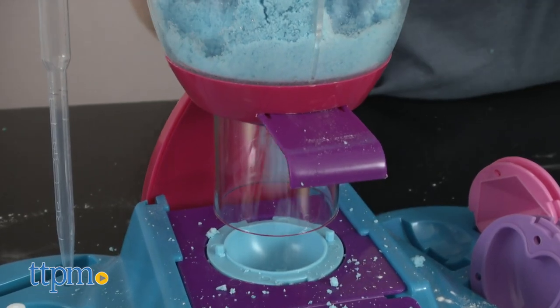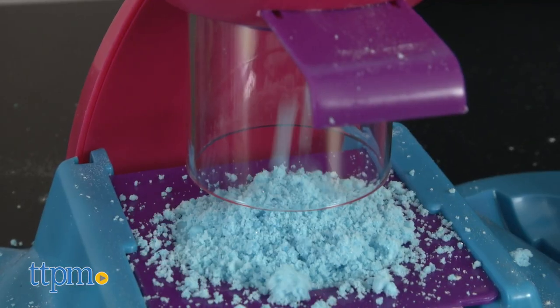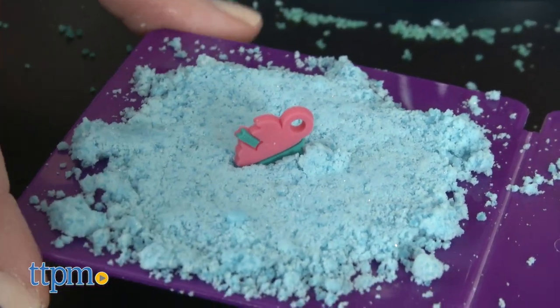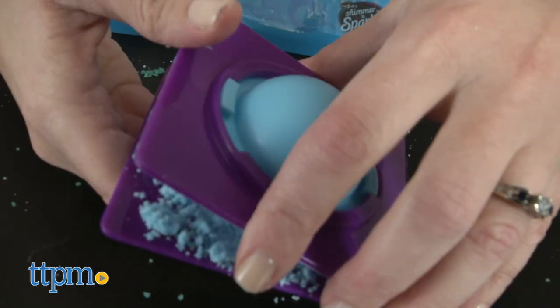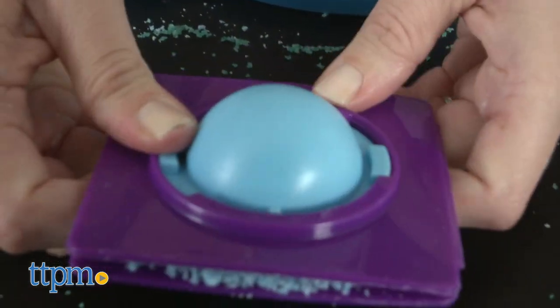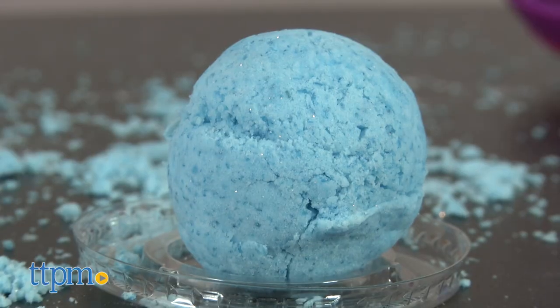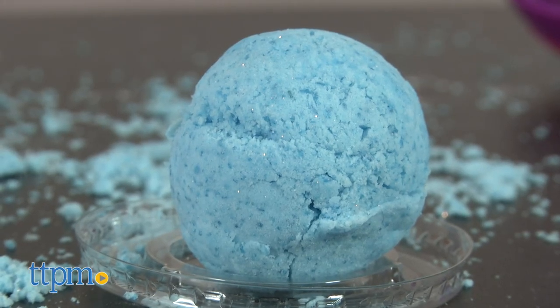Then you open the bin door and the mixture falls into the mold. Once both sides of the mold are full, you can place in one of the included charms for a hidden surprise, close the mold tightly for a few seconds, slowly open it and remove the shaped bath bomb, and then let it dry on a tray for 24 hours.